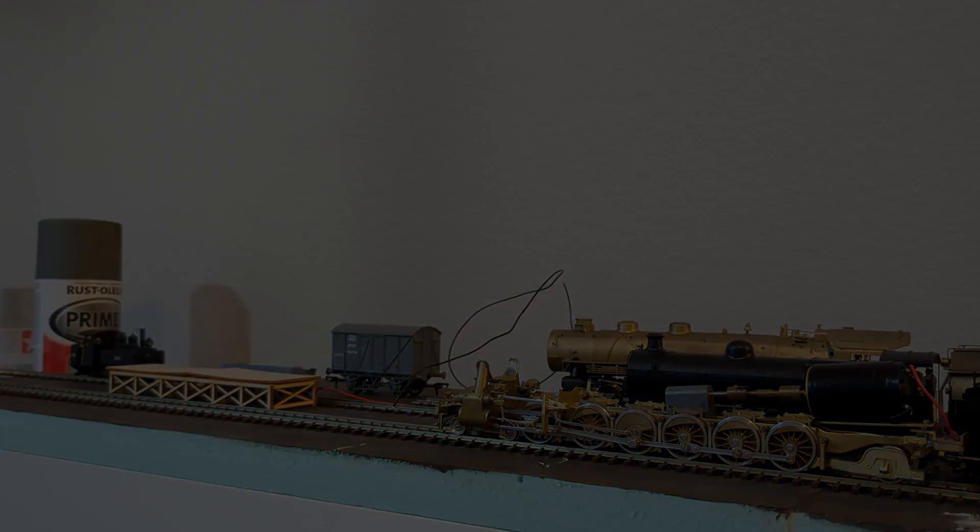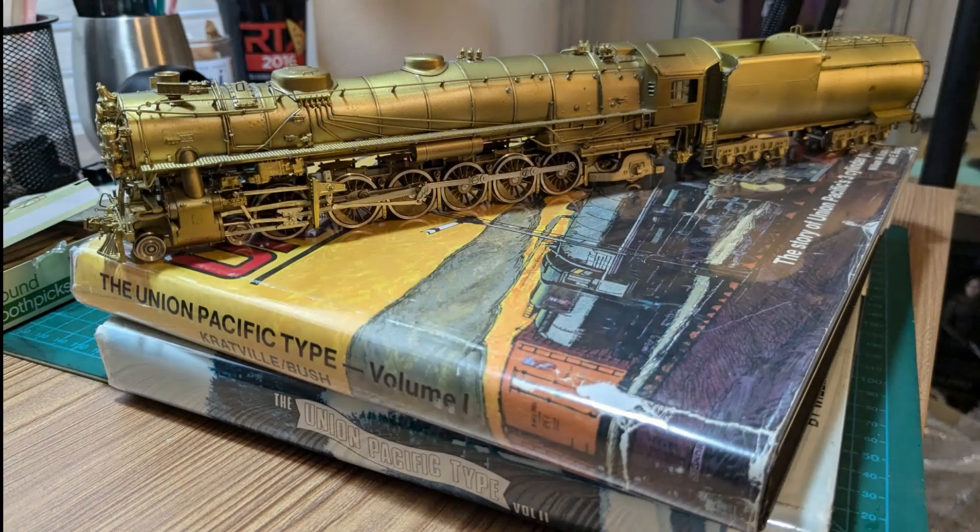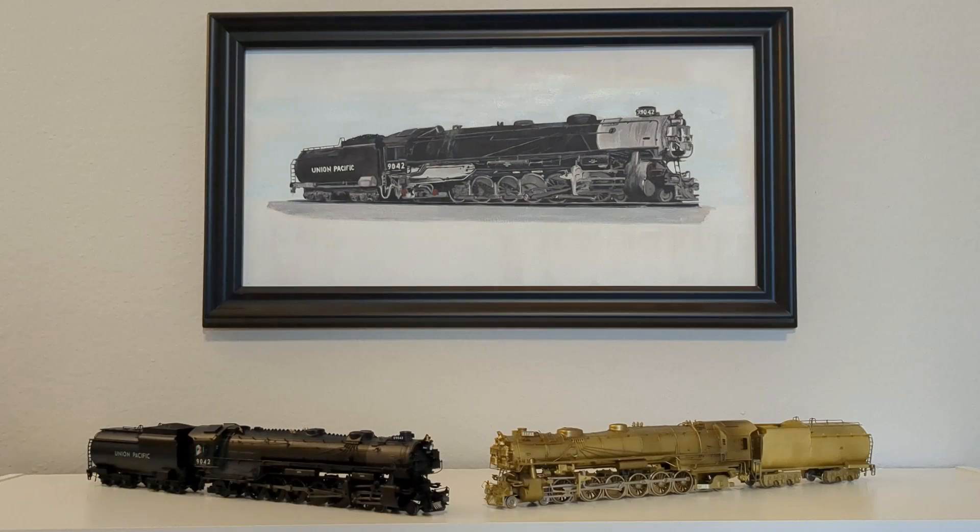The price was right for what it is — I think it's on par with the Broadway Limited model in terms of details. Of course the Broadway model runs nicer out of the box and has DCC and sound. But this purchase was really about getting something that could more accurately portray the 9000, as I believe the BLI model represents later iterations of the class — something I've learned from my Union Pacific type books by Kratville and Bush, excellent additions to your library if you can find them. I want to get this professionally painted and looked at mechanically, and it will be numbered as class leader 9000. All I really need is a Bald-face 9 to round out the set, though Bald-face 9s are expensive.